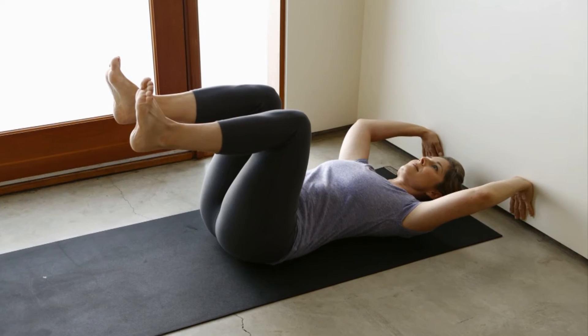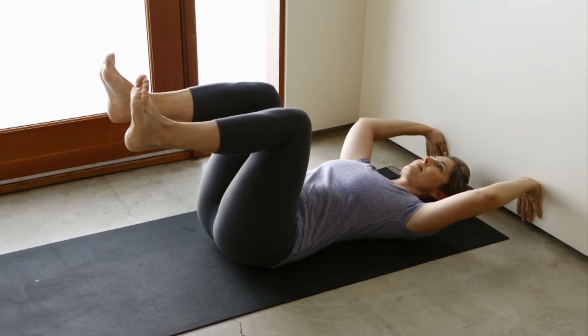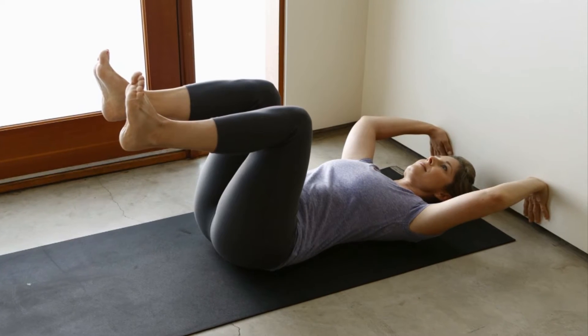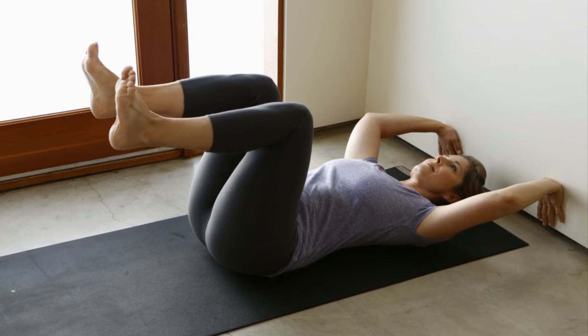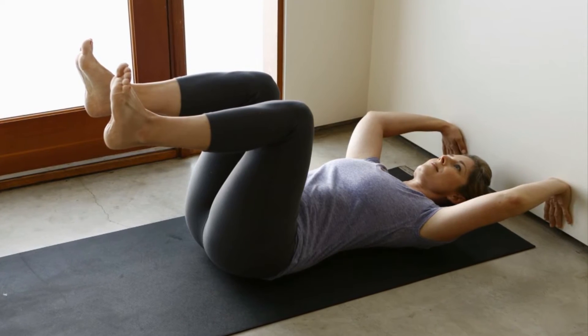Lie on your back with your head about six inches away from a wall. Raise your arms overhead and place your hands on the wall behind you. Now lift your legs in the air and bend your knees at a 90-degree angle, knees aligned with hips.